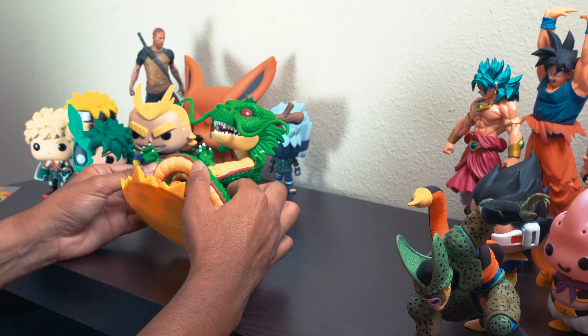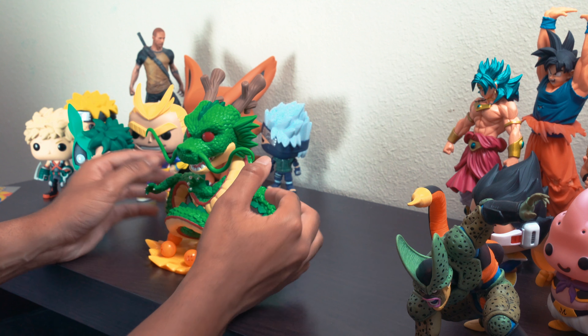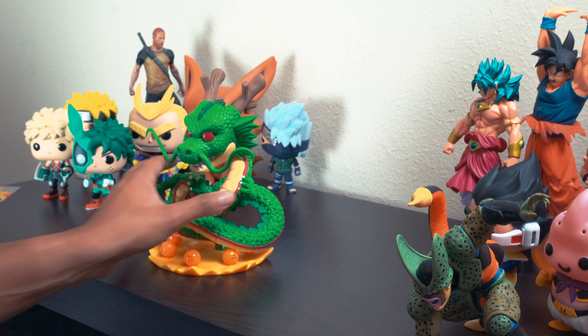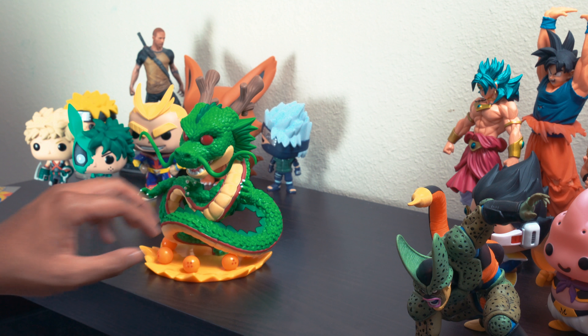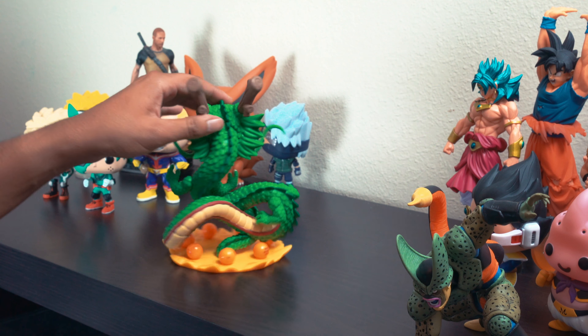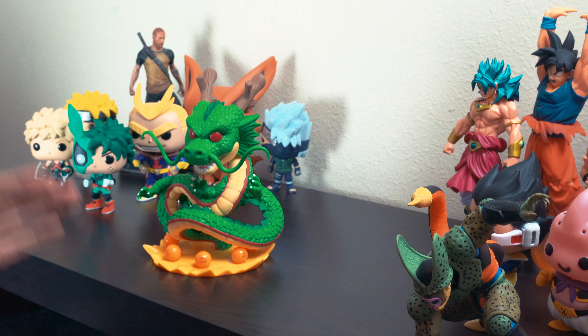It's gonna cost you a bit more since it's kind of an exclusive made for one store. I'm gonna get into some close-ups in a bit, but before I get into those close-ups I just wanted to say as usual the link to my store — not where I sell pops, I don't sell figures, I sell merch — but the link to that is gonna be down in the description.